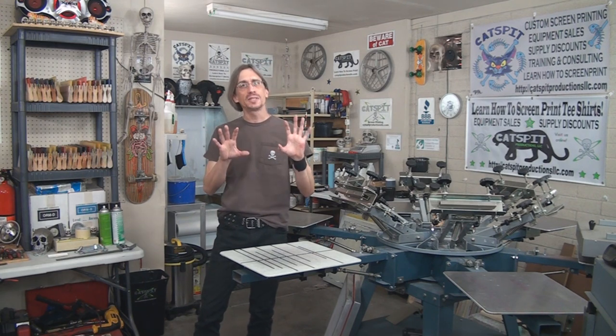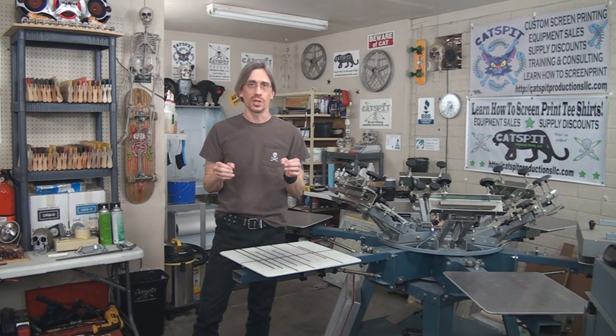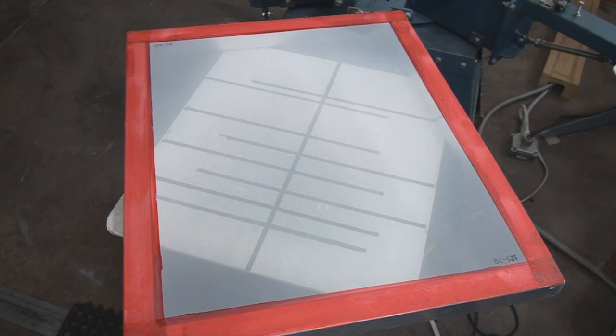You're going to have two different types of mesh preparation. Typically, there are two types of screens that we have to prepare for emulsion in the screen printing shop. The first is a brand new screen that has never been used before — ever — to print anything. This is the screen you just bought from your print supplier, just brought into the shop, never used before. Brand new mesh.